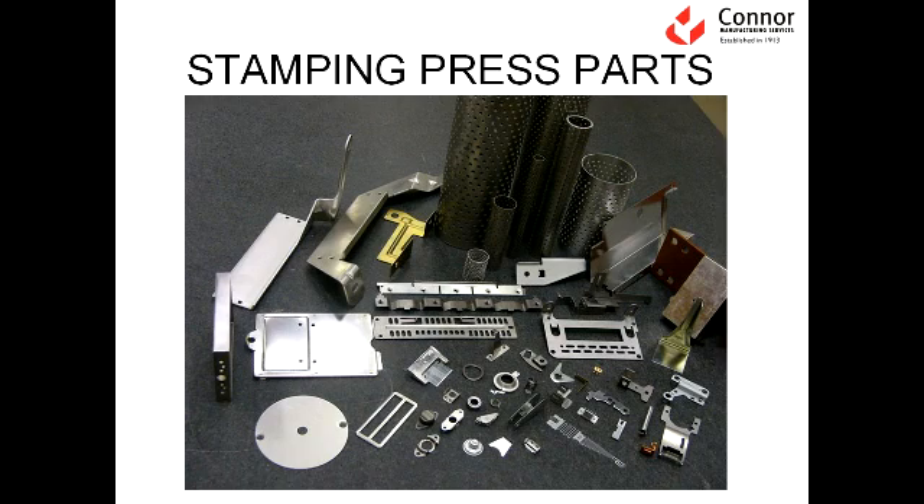Here is an example of some stamping parts. These are made from the metal stamping process, usually using a punch press machine. You can see there is a variation of thicknesses of material, types of materials, and sizes of parts. Down here you have a relatively small part; over here you have a relatively large part — another large part in heavy gauge material. This material is fairly thick, while this type is fairly thin. We also have some tubular forming with perforated holes. You can see that the stamping process allows for a variety of different geometries for stamping parts.